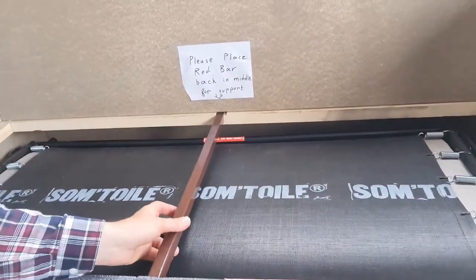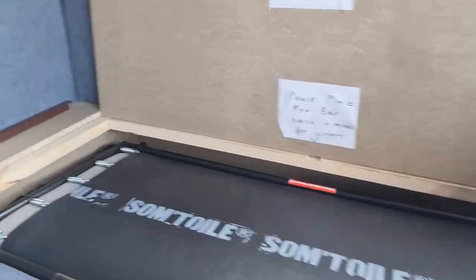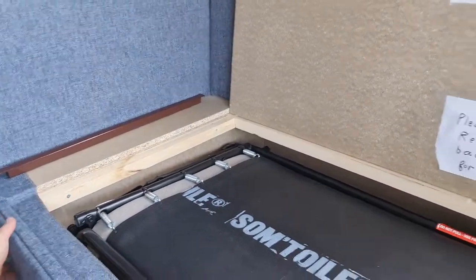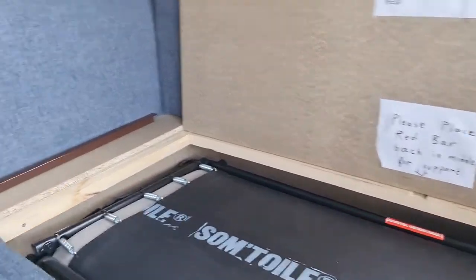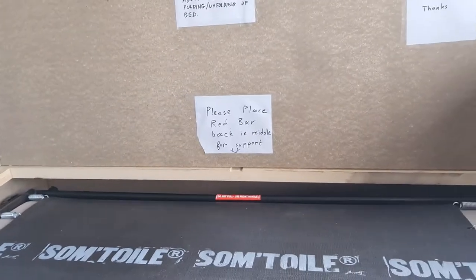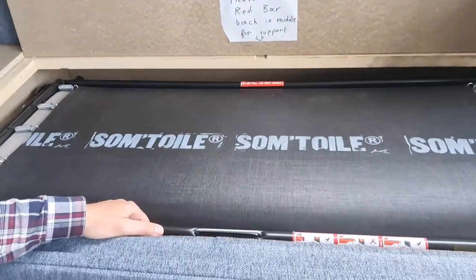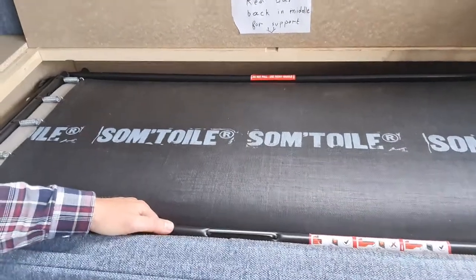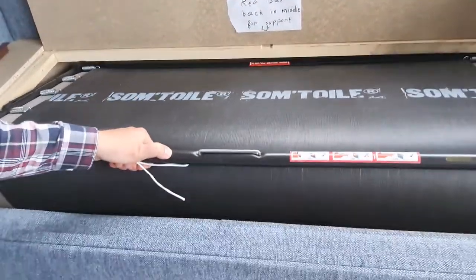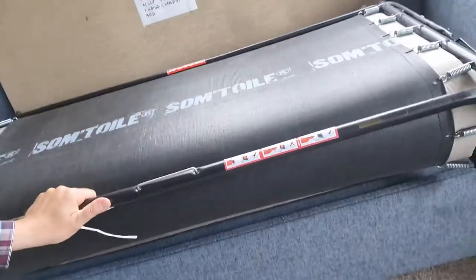First of all, take the red bar, remove it, put it somewhere safe - maybe on the side - because we're going to need it when we place the whole thing back, so let's not lose it. What we do is hold this handle which is closer to us, like this, and we pull forward, upward, backwards towards us.